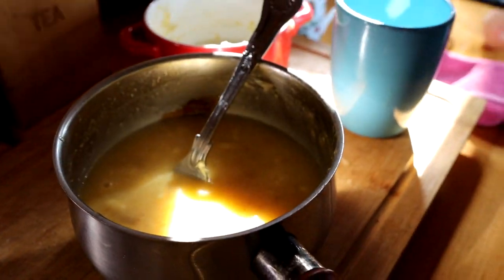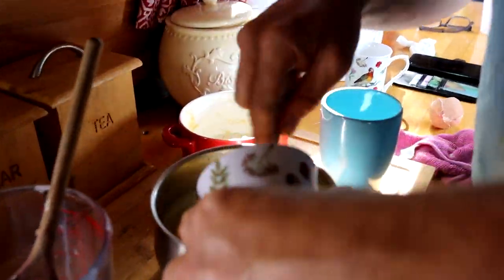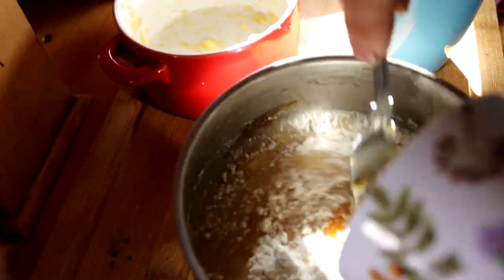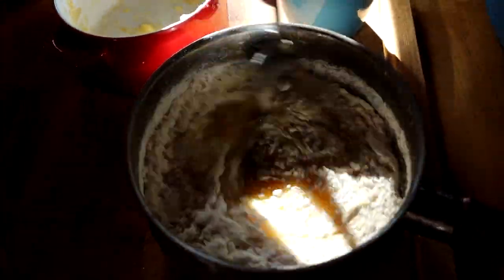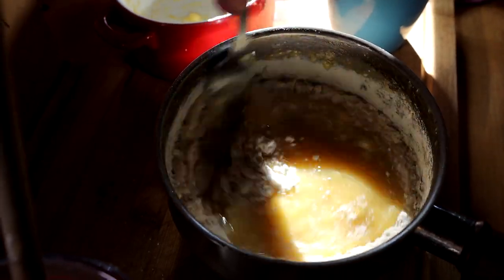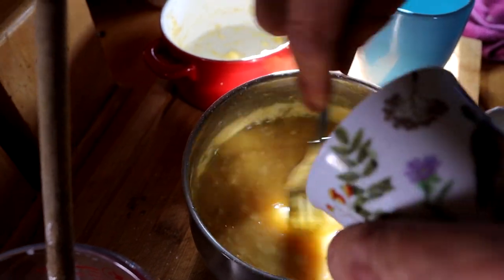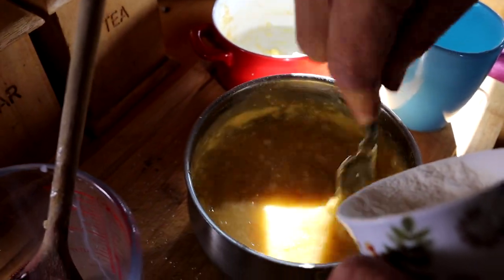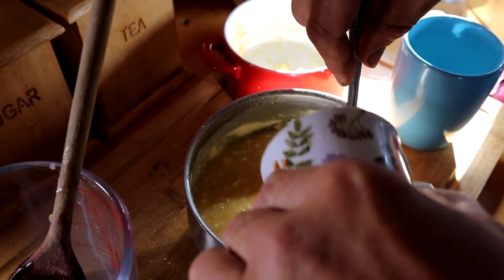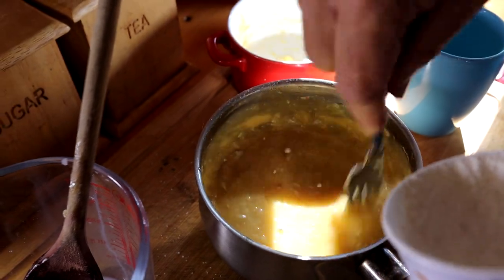Take a fork and we're going to add in our flour a little bit at a time. It's not a difficult recipe. Self-raising flour going in a little bit at a time — you don't want it to get all lumpy.